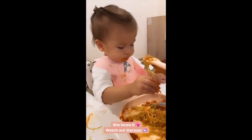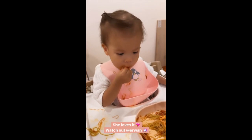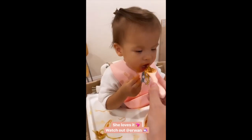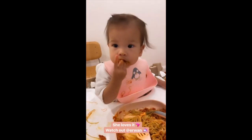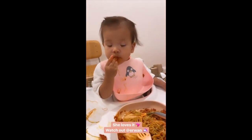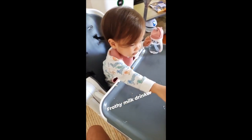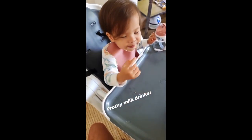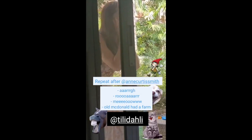Yummy. Oh, okay. Mmm. Yum. Apple. Apple. Bubble. Apple. Bubble. Slowly. Bubble. Bubble. Oh, my God. I had it.